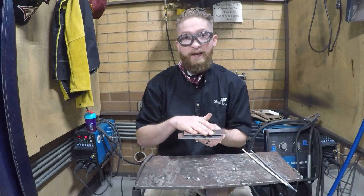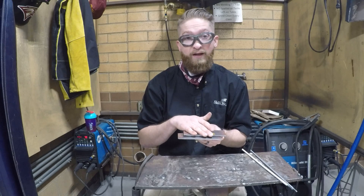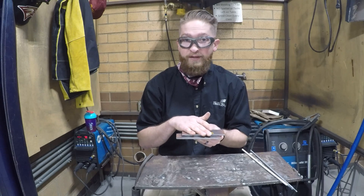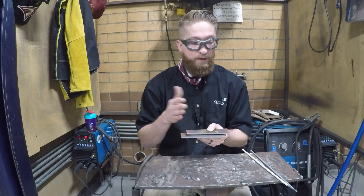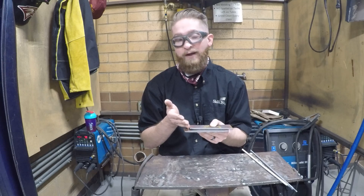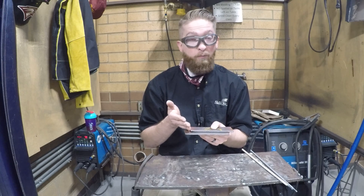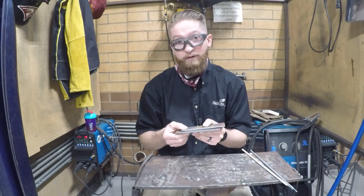With a 7018 eighth-inch electrode we're going to weld at about 105 to 125 amps — really wherever you can keep it close without sticking, that's where you want to keep your amperage. For the 6010 I would still recommend about 85 amps on this particular one, where for the butt joint we did about 80 amps. All right, let's gear up.